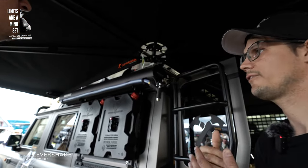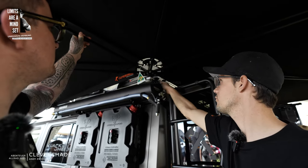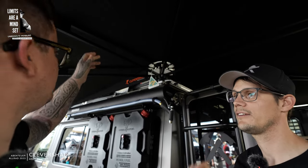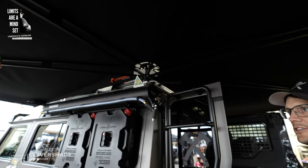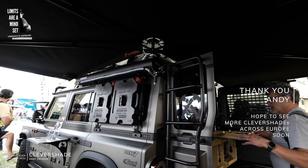The flex doesn't come from the awning itself. If you look, you can see that the whole roof rack is moving — but that's not the awning's issue. The stability comes from the rack. That's what we can highlight as the key point.